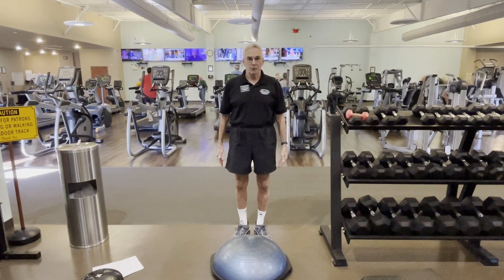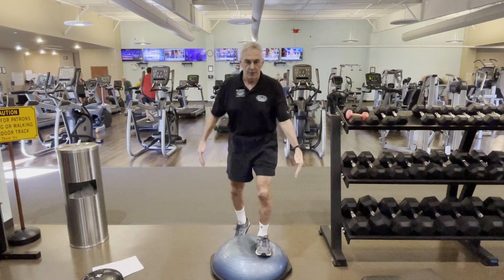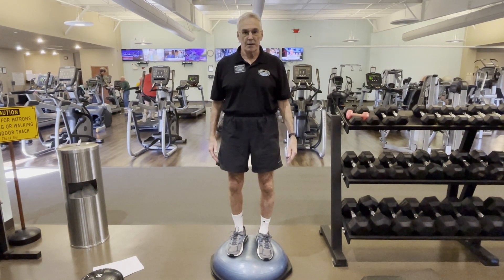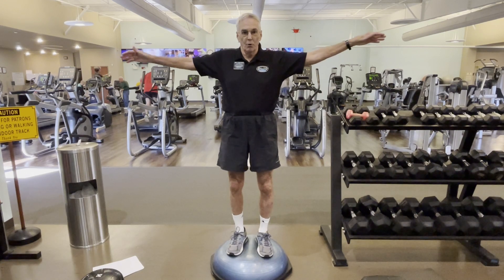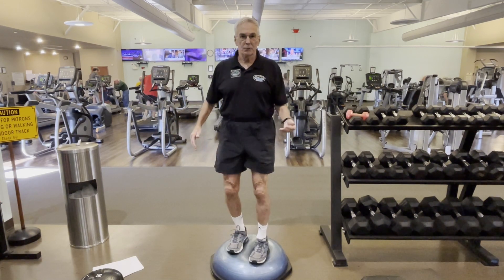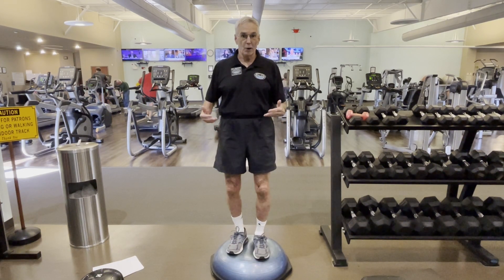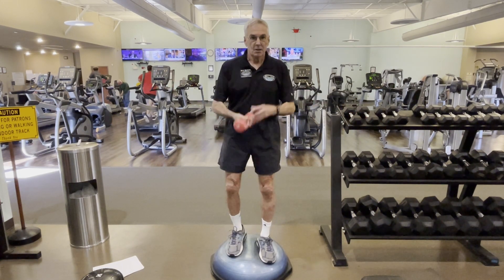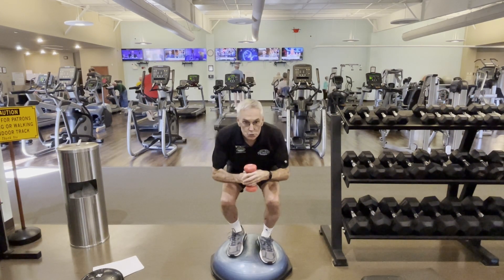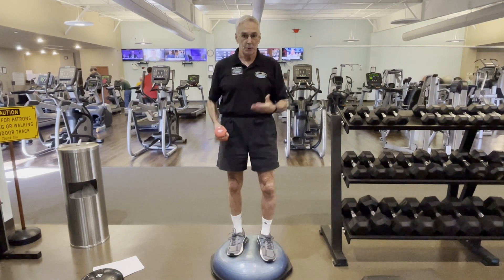Here is another unstable platform for progressive balance exercises — this is called the BOSU ball. You can see how stepping up on it challenges your balance, making you move around and work to stay in place. You can move your arms up, then progress to standing on one leg, which is very difficult. You can also add weights and do squats, working your legs, getting cardio, and making it hugely challenging to your balance. You're not going to be doing this the first day, but it's a goal to work toward.